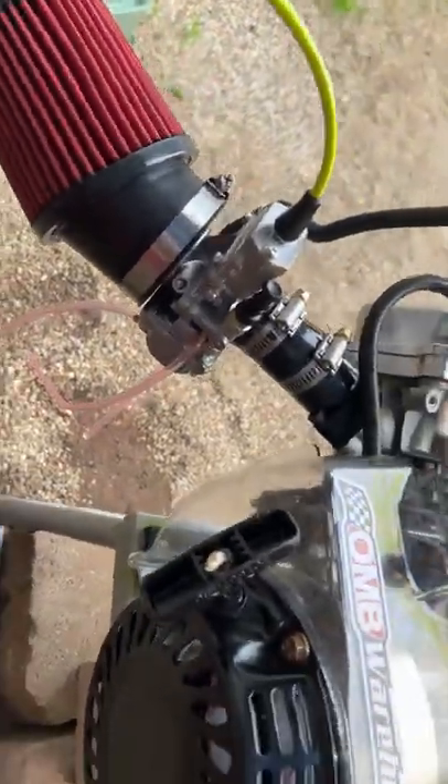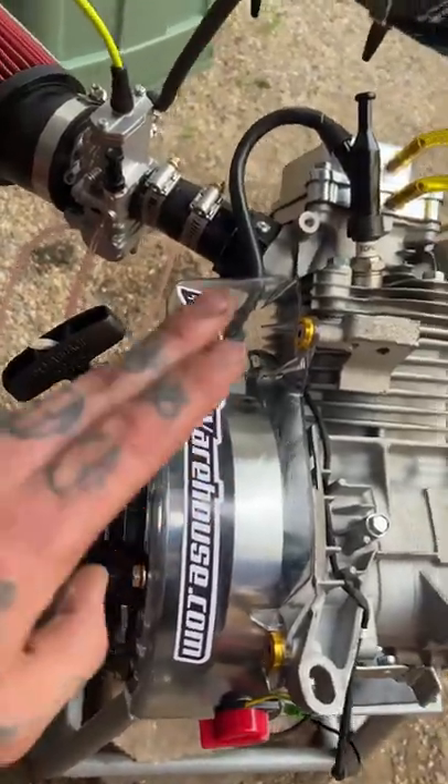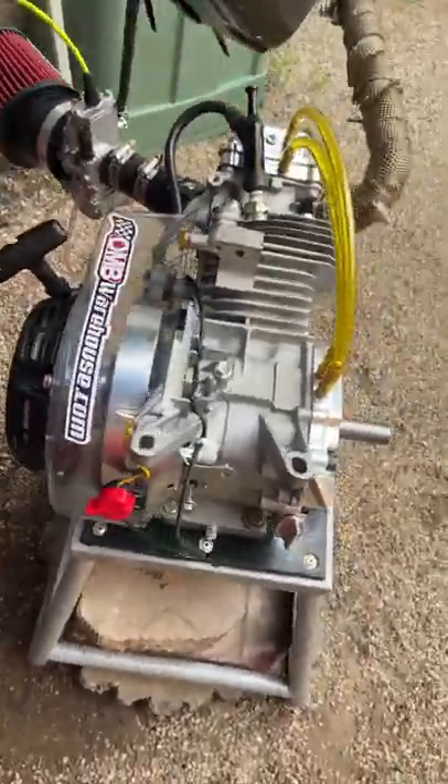Got my flat slide 24 millimeter Mikuni, and all of this was made possible by OMB Warehouse. I am not endorsed by them or anything — I just like to shop with them. They got badass quality parts.